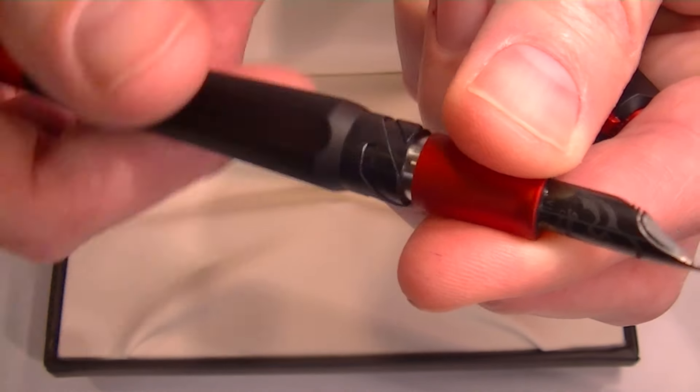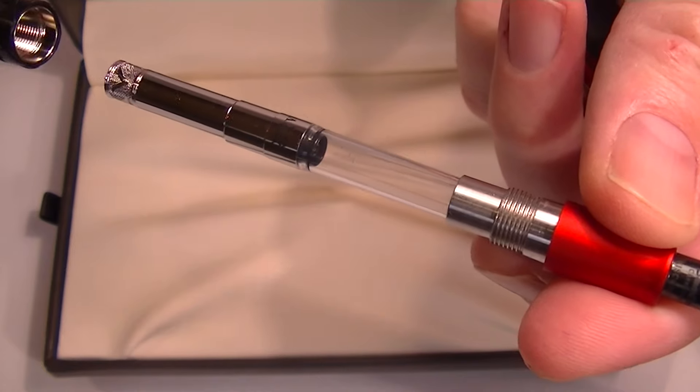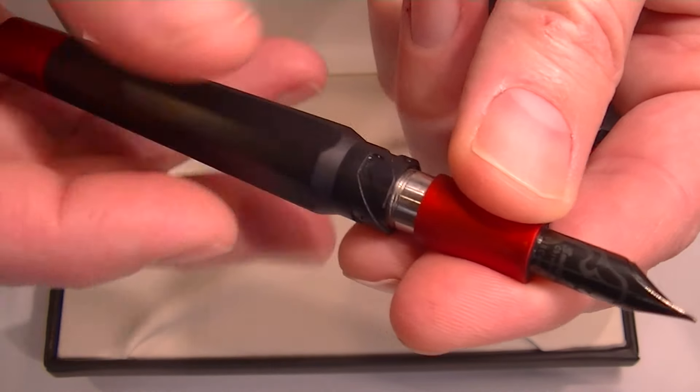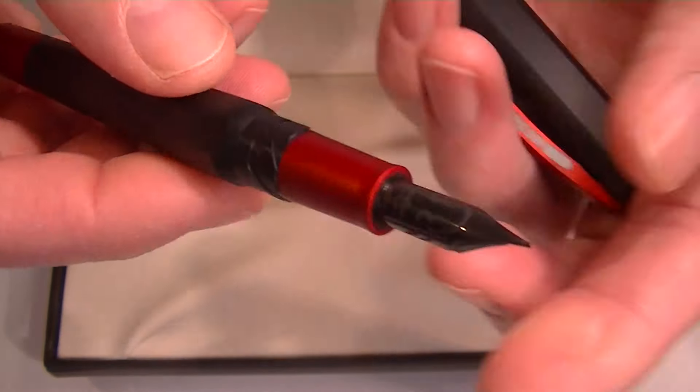It's a cartridge-converter style pen. To change the ink, you unscrew the section from the barrel of the pen. It is included with a Visconti ink converter. You can also use a standard universal ink cartridge with this pen if you'd like.